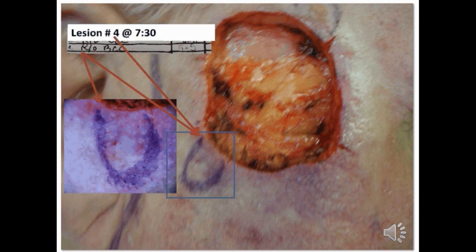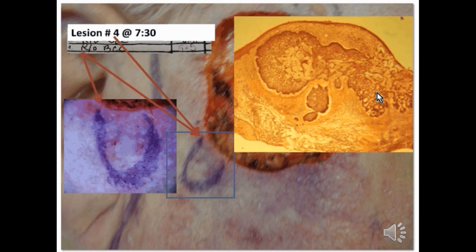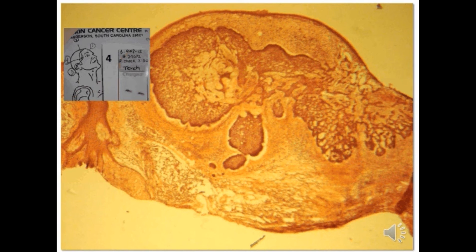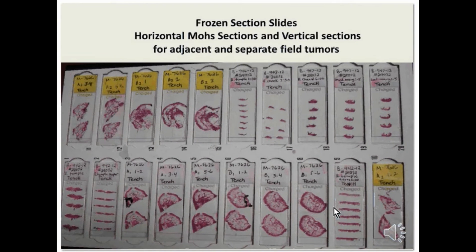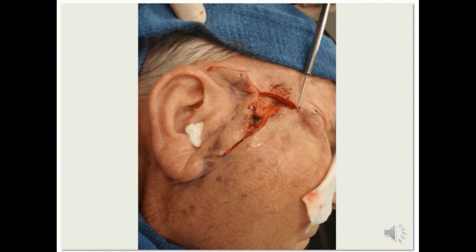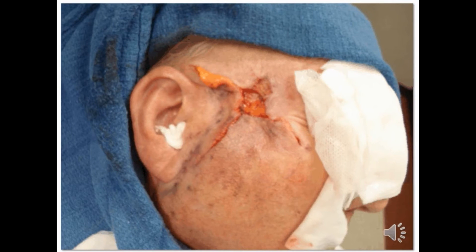The 7:30 area was a similar picture of a separate primary basal cell carcinoma, which we were able to uncover by simply scanning the field with our dermatoscope and removing and clearing prior to our ultimate reconstruction. These are all the slides prepared for that one patient, including the first and second layers of Mohs, as well as the dermal saucerized excisions of the other three suspicious areas. The combined defects were then widely undermined, an adjacent tissue rearrangement was done, and ultimately a small central full-thickness skin graft was placed to reconstruct the defect.